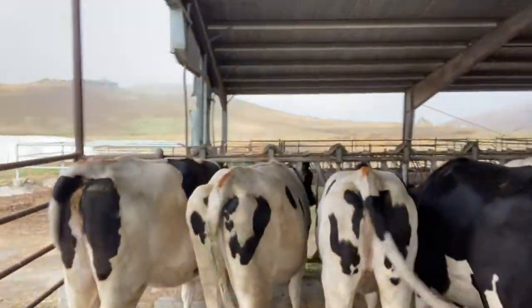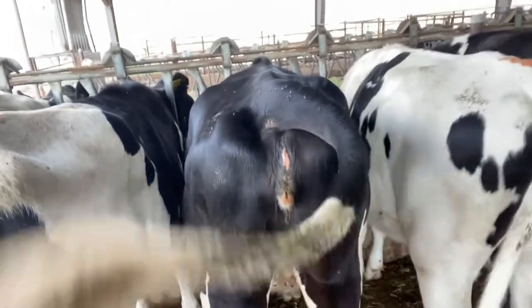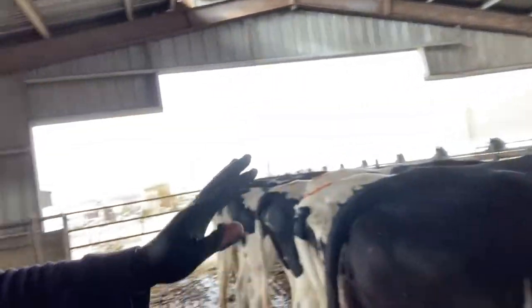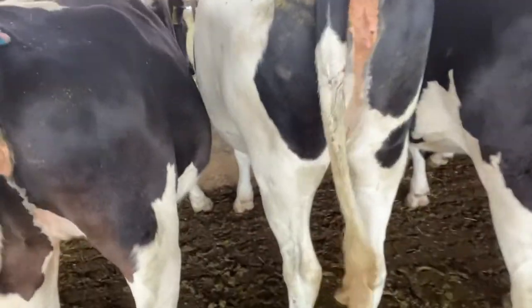All right, y'all. These are called the virgin heifers - these are about 15 months old right here. See the chalk on them? See that one right there? She's in heat right there. That one there is in heat. See the difference? Got no chalk, and she's got chalk. See that? She's in heat. So I got one in there - I got one hot one. See, she's got it. Just all I'm looking at - you can just tell. The ones in heat, the ones that aren't - you got chalk.